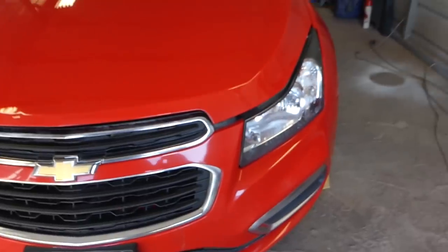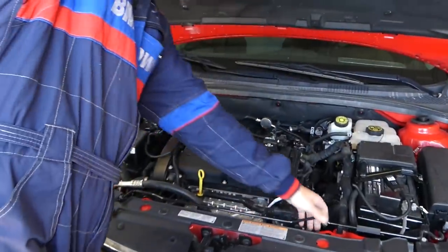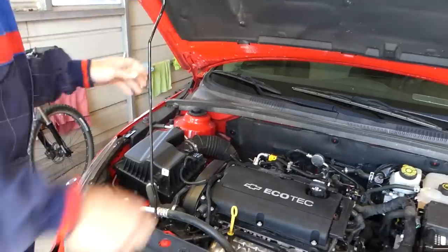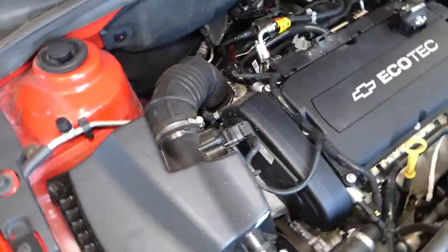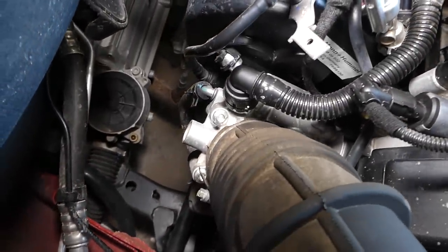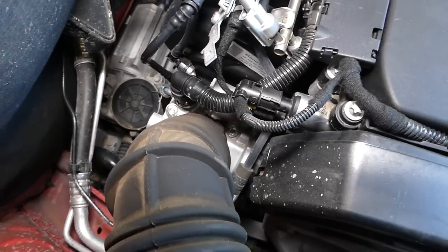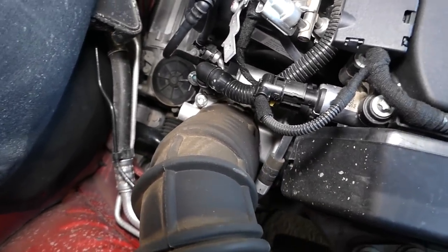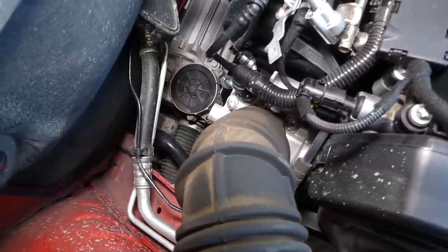First, we need to go ahead and open the hood and support it. Now, this is for the 1.8 engine; if you have the 1.4 the procedure won't be much different. If you follow your intake, it goes to your throttle body, which is located right here. Now, that throttle body is part of the cooling system, so we'll need to drain the coolant — otherwise we're going to leak a lot of coolant.